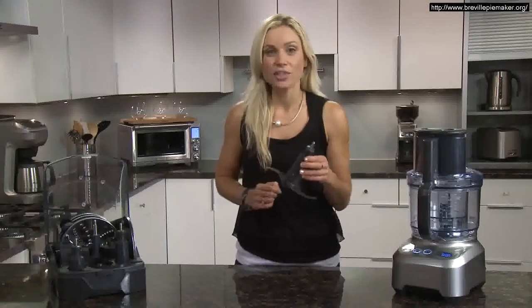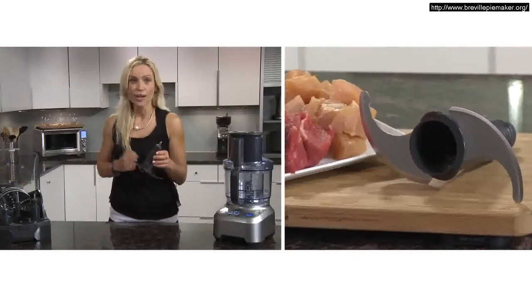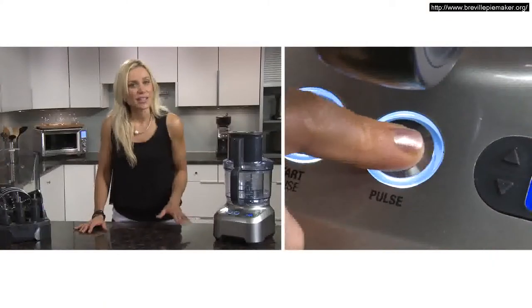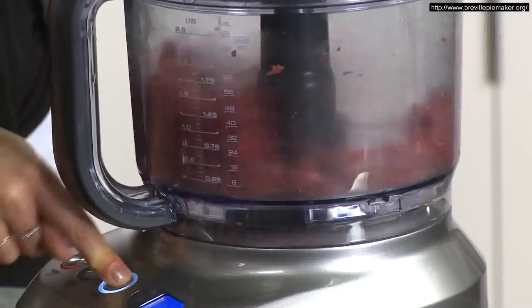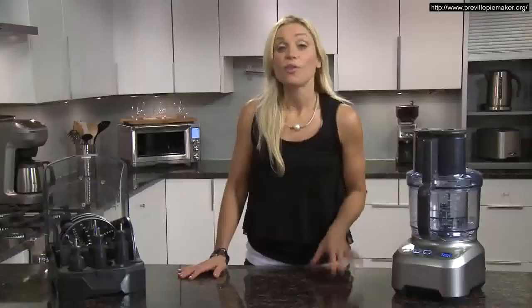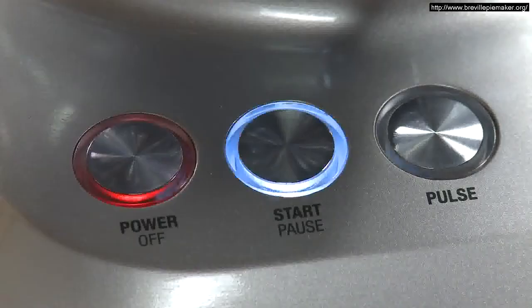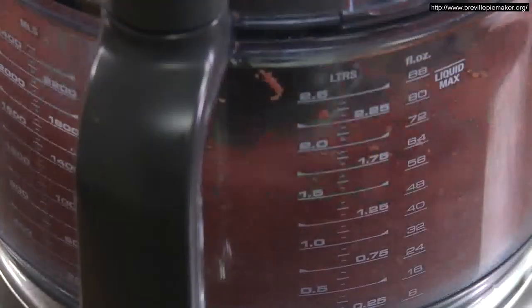The micro-serrated S blade chops raw and cooked food to puree, chop and mince. For many processing tasks, we recommend the pulse button so you can really control the size you want. For raw meat, chicken and fish, cut them into one-inch cubes and then use the start-pause button to mince them.